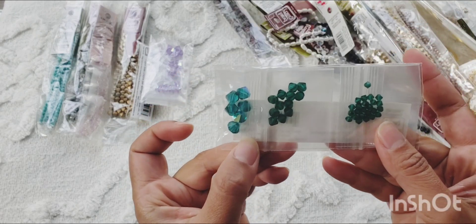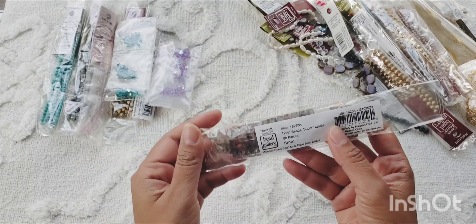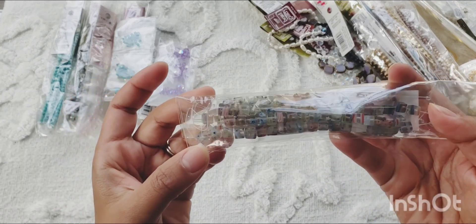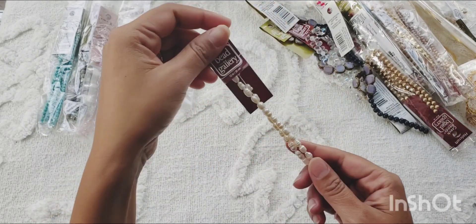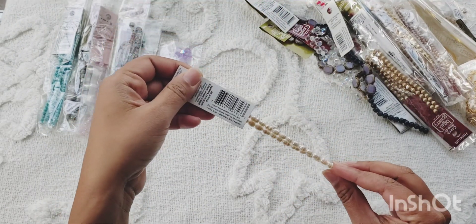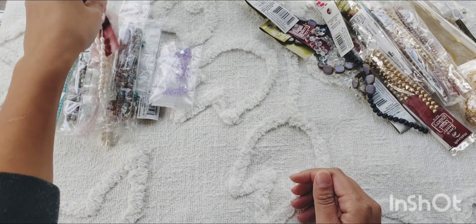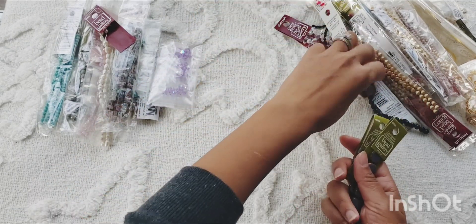Next I got millefiori beads, 6mm, again in bunches. And we got pearls — freshwater pearls. One can never have enough freshwater pearls, so every time I go shopping I always have to get pearls.